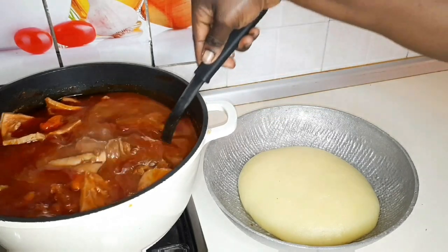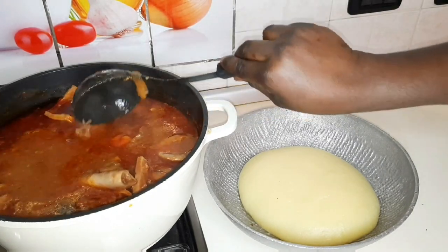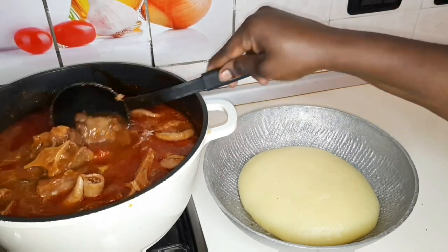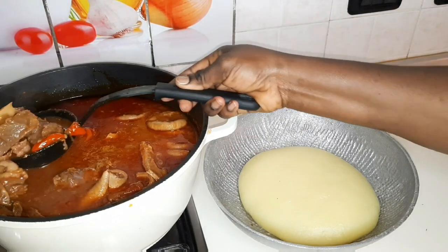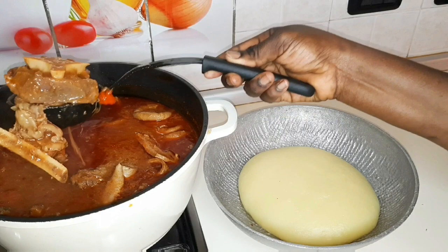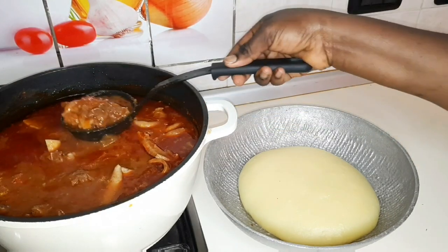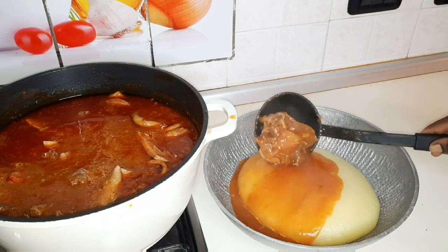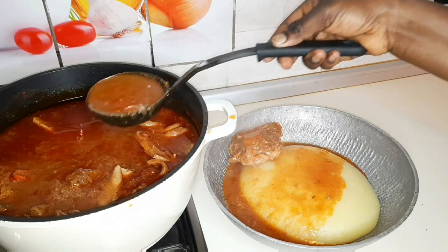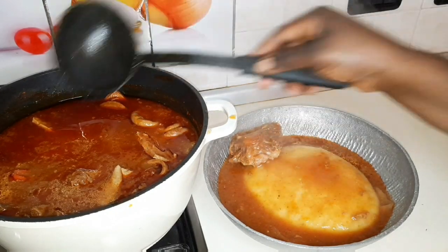Very delicious! I told you I wanted to make mine very light, but it's not that light — you know? Some people prefer it that way, like my mom, who prefers it very, very light. But mine is a particular consistency. Very delicious — it was afternoon.